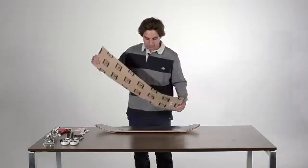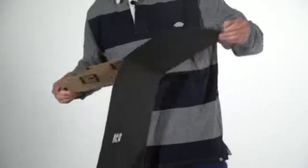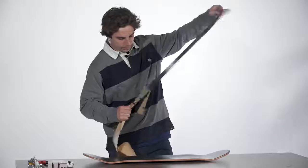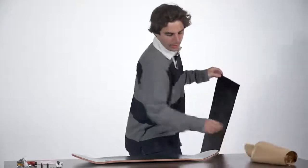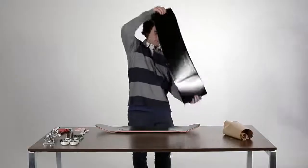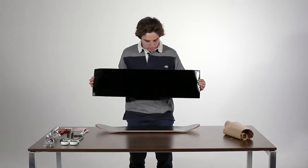You want to get the grip tape off the paper and then you want to put the grip on the board, but you just want to make sure you don't get any air bubbles.